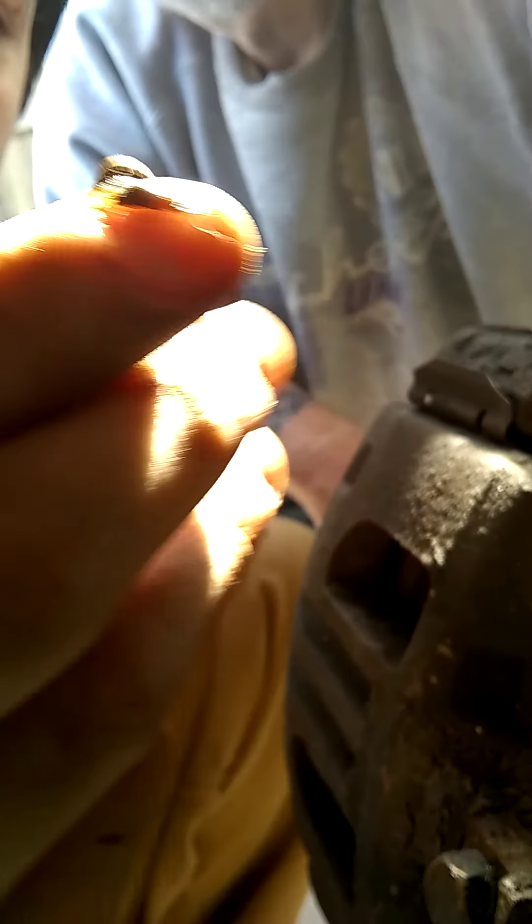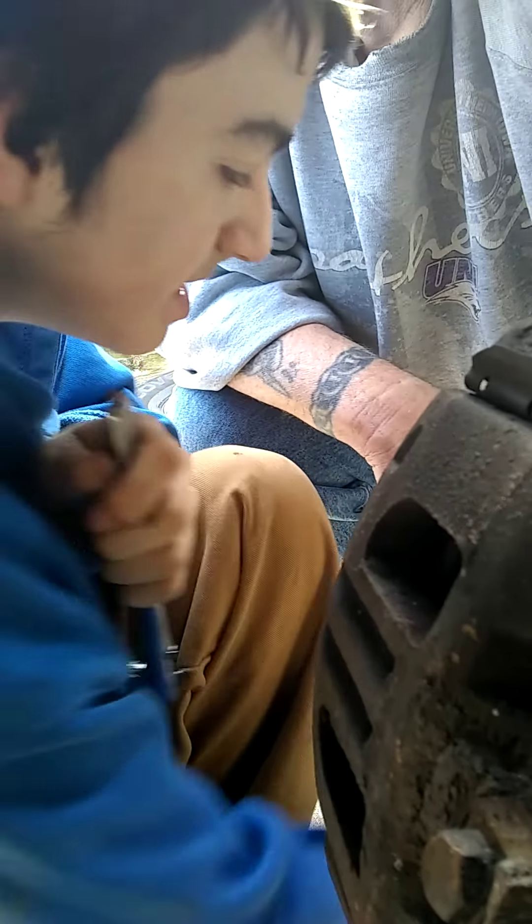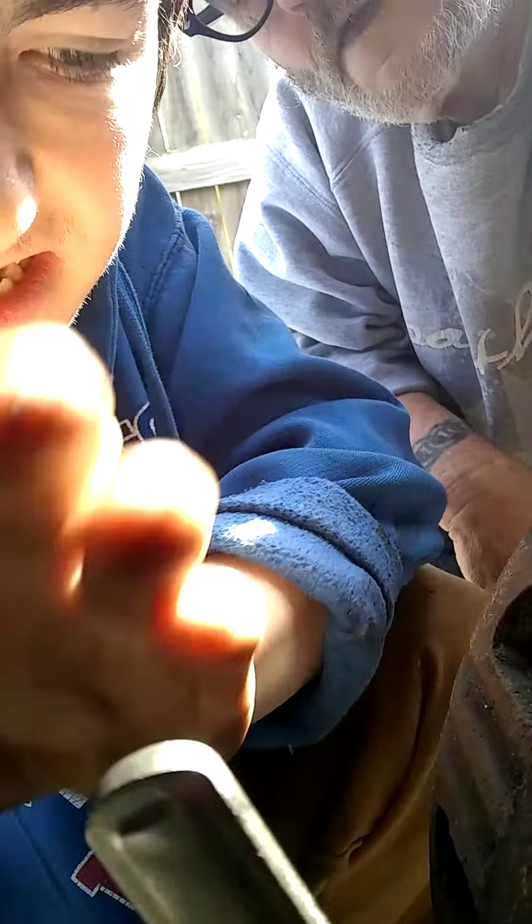That's not good — that is rust. Which means we need to grease it. The one that needs to be greased — let's see how bad this bottom one is.